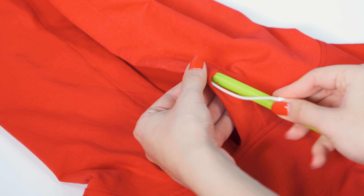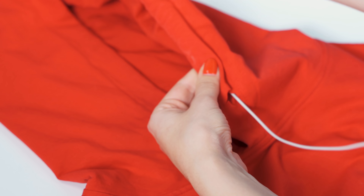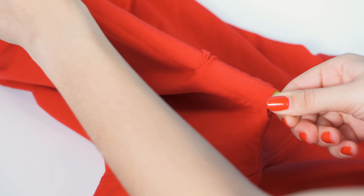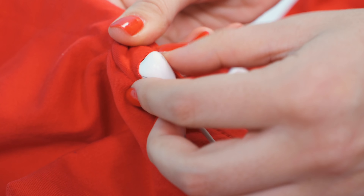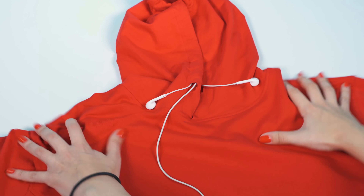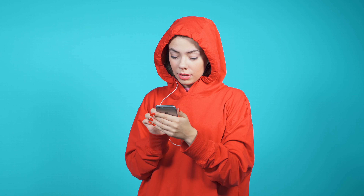Remember that hoodie that became an awesome laptop bag? Well, here's another life hack to use for it. Hoodies are really electronic-friendly. All you need is a straw and you can thread your headphones through the hoodie. And see how the hood becomes the perfect holder for your headphones? The ancient magic of hoodies. Now you can listen to music and stay nice, warm, and toasty.